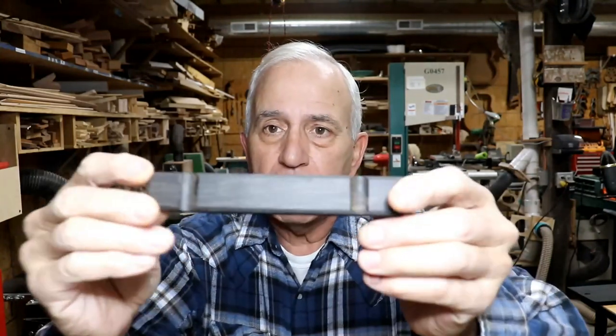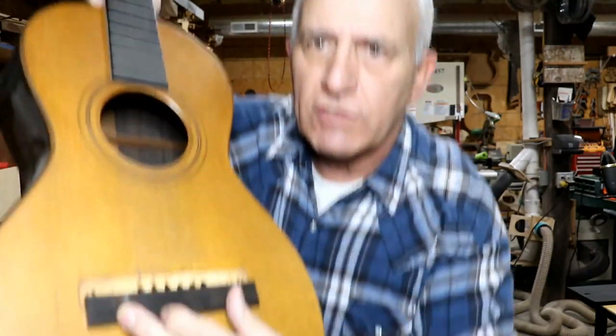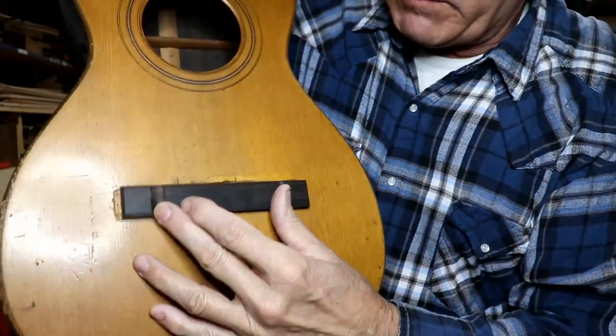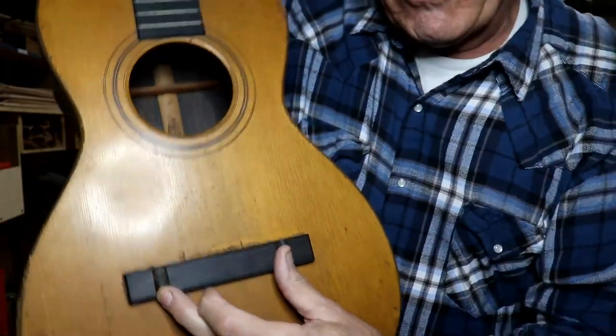I've definitely determined I'm going to need a neck reset on this as well. I did make progress in the fact that I made the starting of a bridge. I looked online at the information the customer sent me, and this appears to be a very similar bridge to what was on this thing originally. I'll have to drill the holes and all that, but I'm not going to do too much more on this until I decide what I'm going to do on the bridge plate.